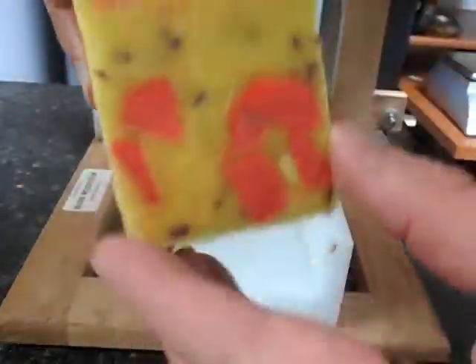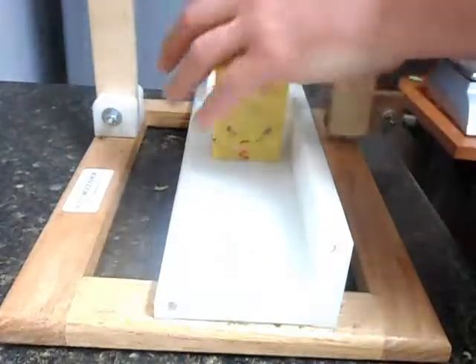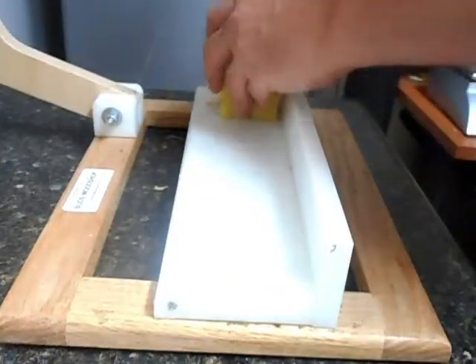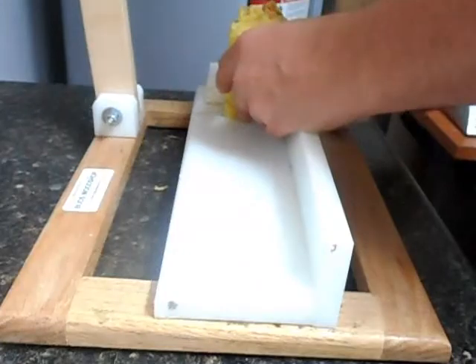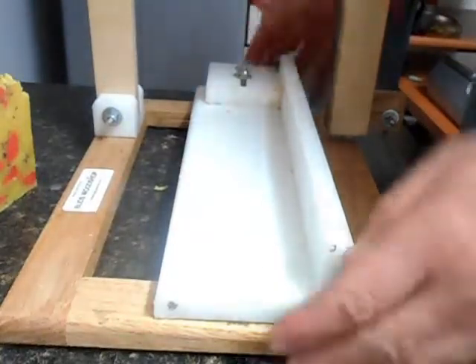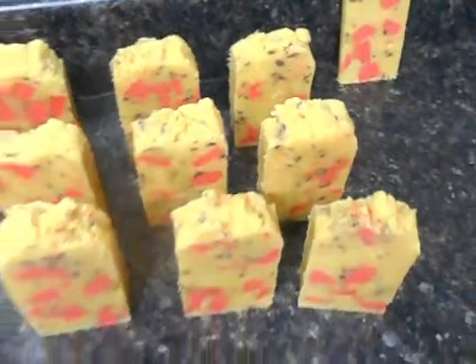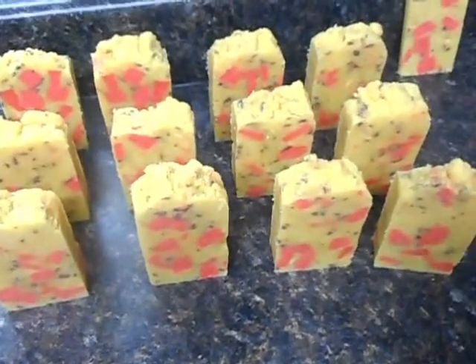Here we go. Just a small sample for me, which is more than enough, so I'm happy with this. The lemon verbena fragrance oil smells fantastic. So there once again is my version of hot process soap. Thanks for watching, everybody, and I will see you hopefully next week for another batch of soap. Bye.